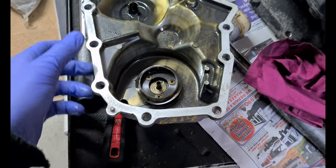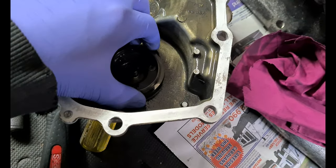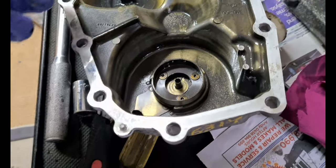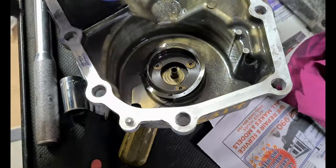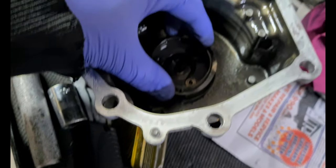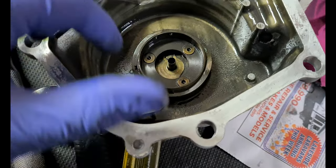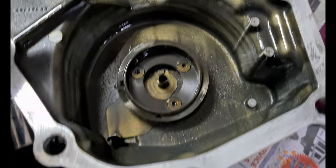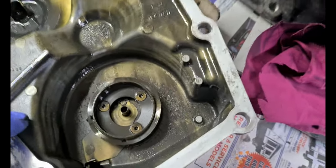This is the inside of your end case. You've got a wave spring which sits on that cone — it just presses the synchro off the cone, stops it from sitting against the material and wearing away. That will obviously come out — don't lose that. You can see it's a little bit worn. This is 25 years old as a minimum if it's an EVO 3 box like this.